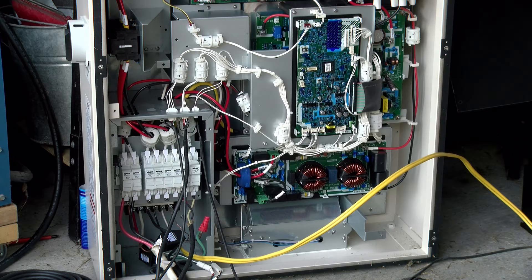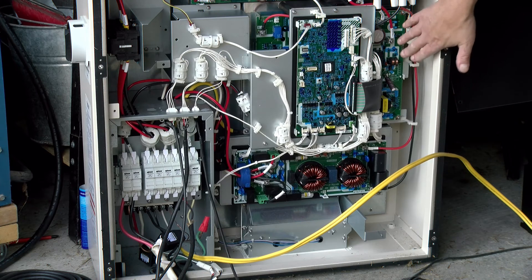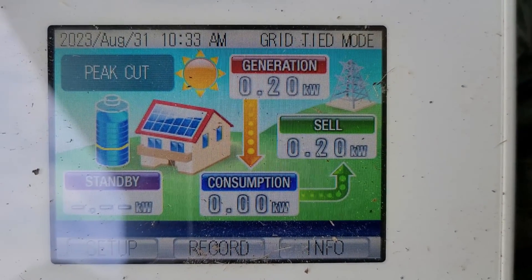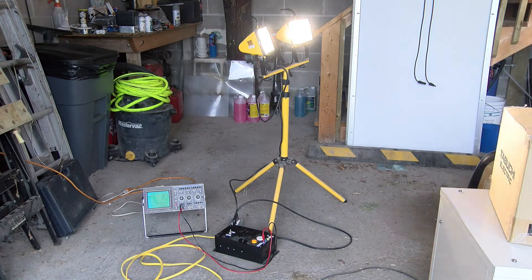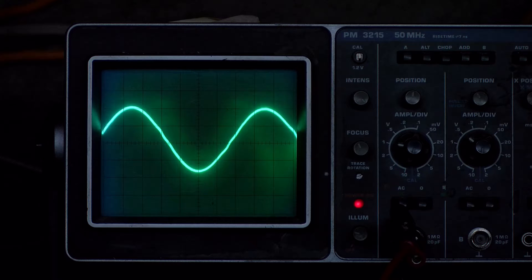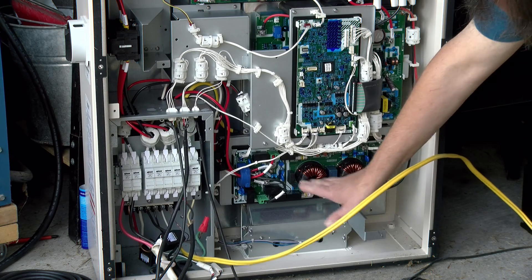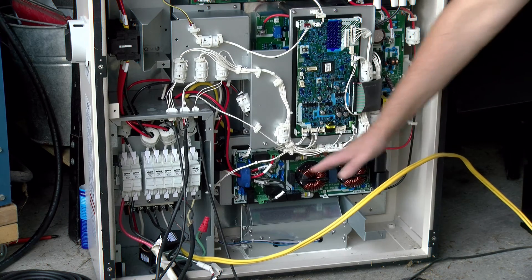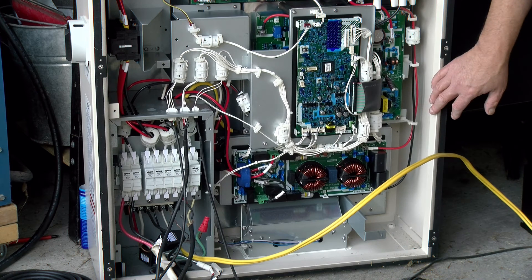Below the controller board is a larger circuit board which appears to be the inverter, providing AC power back to the grid or to your local 120 volt load in a backup configuration when the grid goes down. It's actually a very good sine wave inverter — if we look at the signal on the scope, it's essentially a perfect sine wave, and actually better than the sine wave I normally get from the power company. Down here there are also a bunch of relays and a couple of big toroids doing more filtering of the AC power connections.